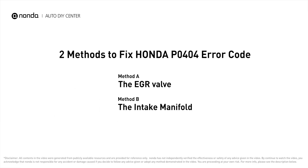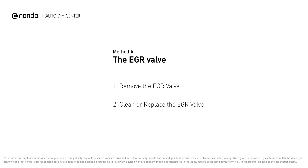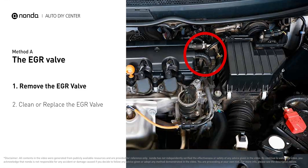Here are two of the most practical solutions to fix Honda's P0404 error code. Method A: the EGR valve. Looking at the engine from the front, the EGR valve is located towards the rear of the engine, just to the right side of the center.